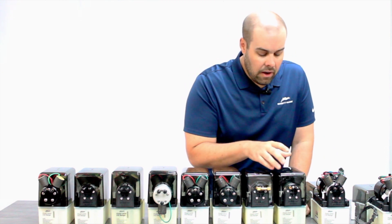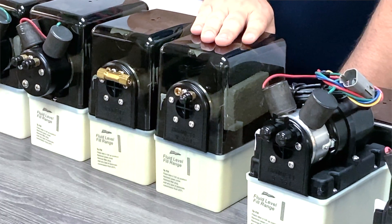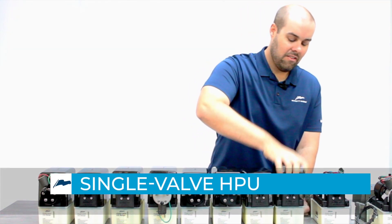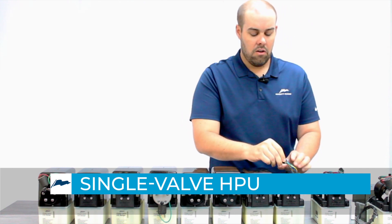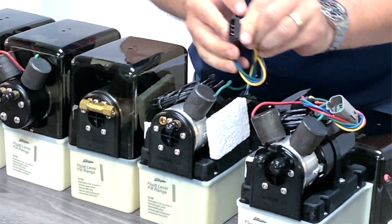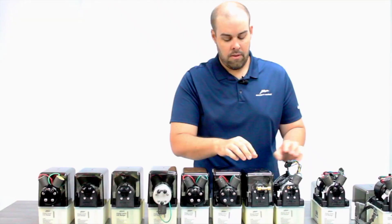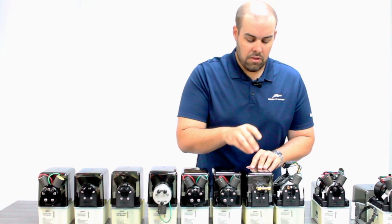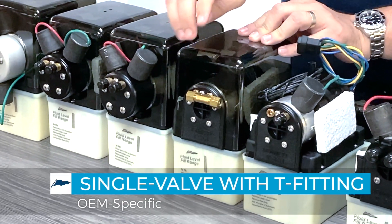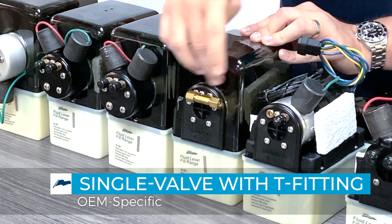Then we get into a unit where you only have one valve coming out of the faceplate — common sense tells you that is a single valve hydraulic power unit. You're also going to see only one valve and three out of the four pins inside the connector. This is pretty much the same unit but with an OEM-specific T-fitting on the front.